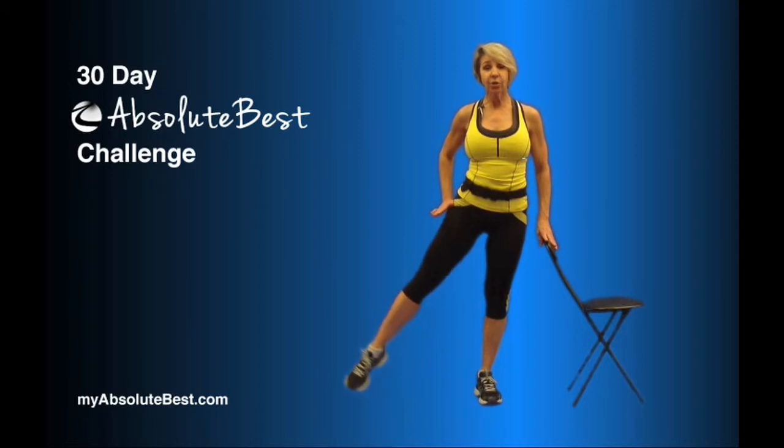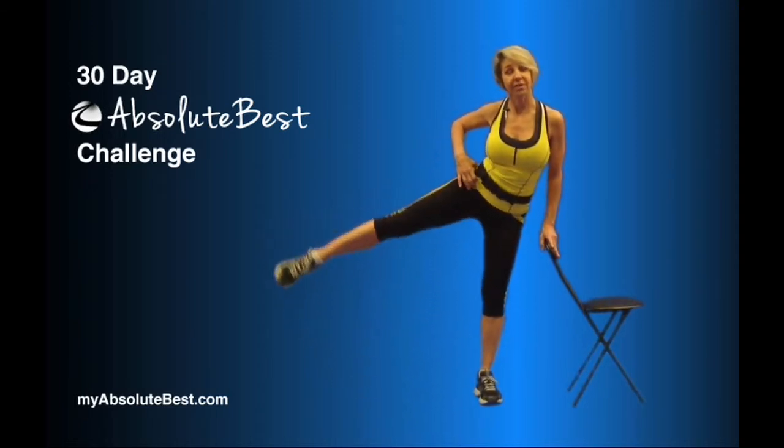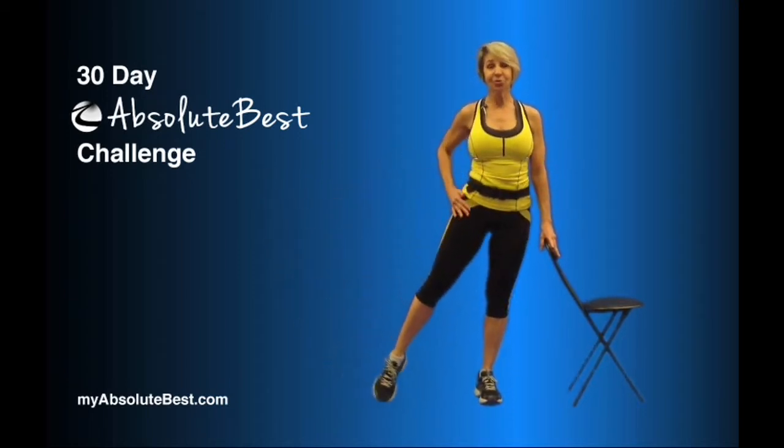If you find that that leg goes higher, you're cheating. You're either lifting up this way, lifting up your whole pelvis area, or you're rotating your leg out and you're actually working your quads. We don't want you to do that.